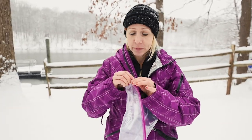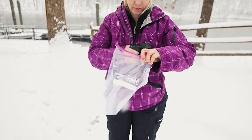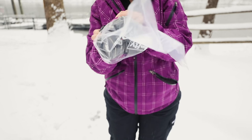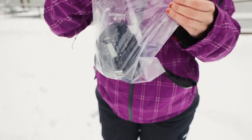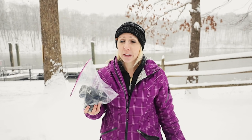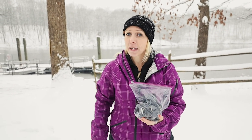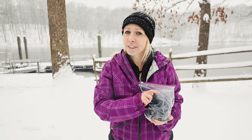While you're still outside in the cold, before you go inside, all you have to do is take a Ziploc bag and put your camera or your lens — or both — in a Ziploc bag, like so. When I go inside, I let the camera warm up a little bit inside the Ziploc bag, then take it back out and there's no condensation on the lens.